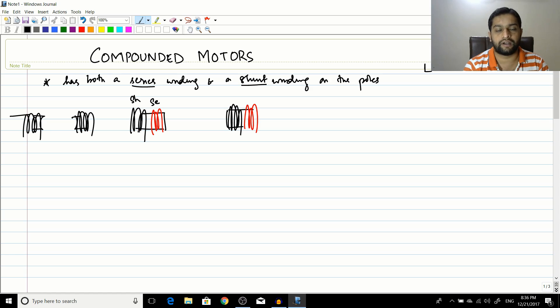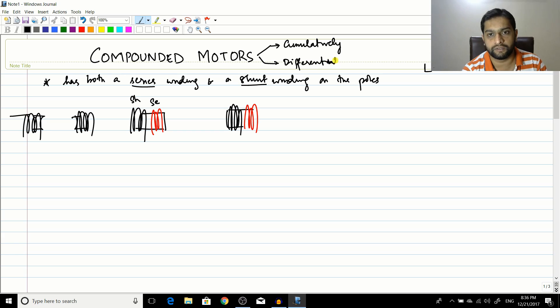Based on this, compound motors are classified into cumulatively compound or differentially compound. Rather than drawing winding directions, engineers use proper sign conventions. You should be able to identify whether a motor is cumulatively or differentially compound without opening it — we will explain this using the dot convention, which is also used in circuit theory and transformers to find output polarity for a given input.